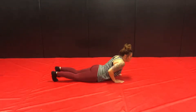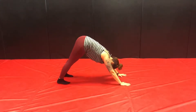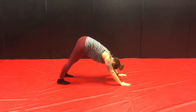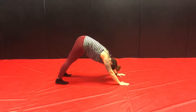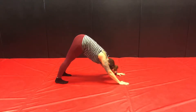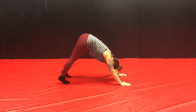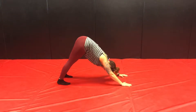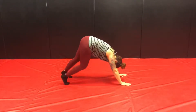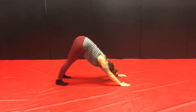Curl your toes under. On your exhale, we're going to come up into downward facing dog. In downward facing dog, we want the shoulders to be nice and broad — we don't want the shoulders in the ears. If you need to bend the knees here so you get your nice A shape, that's okay, or you can have them straight. Your heels also don't have to come down on the mat, so whatever works for your body is fine. You can take some time here to pedal the feet and get the hamstrings warmed up.